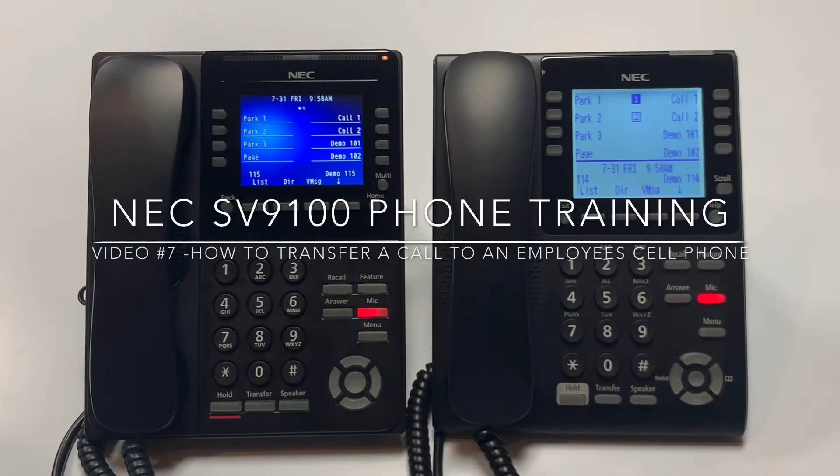Welcome to Midwest Telecom Communications NEC SV9100 phone training. In this video, I will demonstrate how to transfer a call to an employee's cell phone.